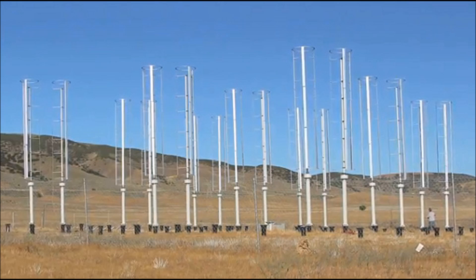VAWTs can be grouped much closer together, like this installation you see at Caltech. Because of that, they can produce up to 10 times more power per square meter or per square mile than a horizontal axis wind turbine farm. They're also measurably quieter than horizontal turbines.